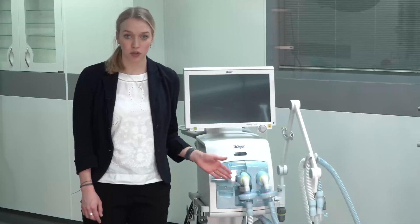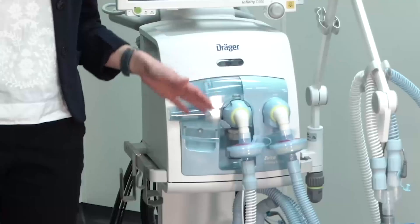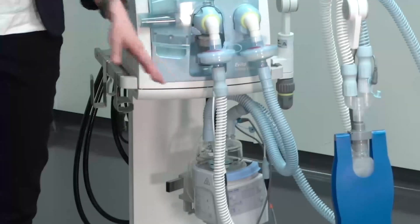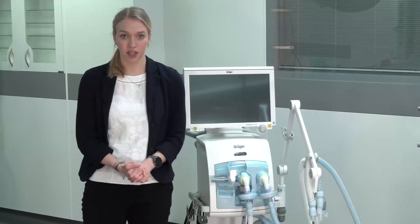To protect you and your surrounding, we recommend to use an expiratory mechanical filter between the expiratory valve and the breathing circuit. In setups with active humidification, we always recommend to use mechanical filters due to their filter efficiency and hydrophobic characteristics.